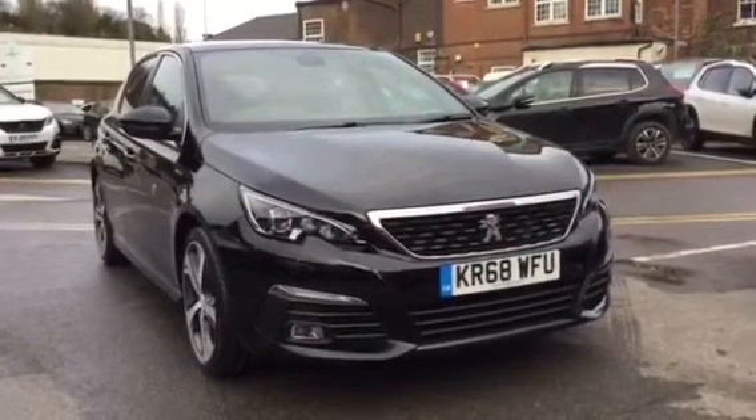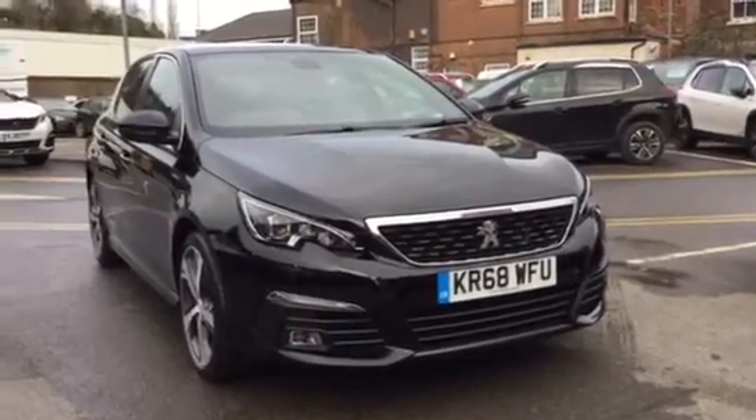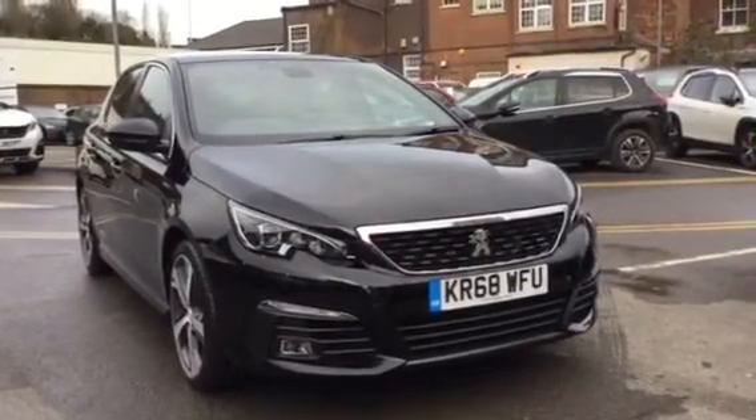Hi, I'm Anthony at JJ Cookson. I'm going to be showing you around this 308 GT Line and what main features come along with it.